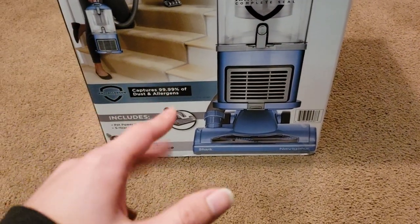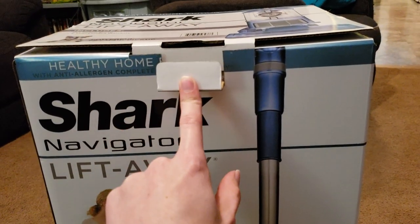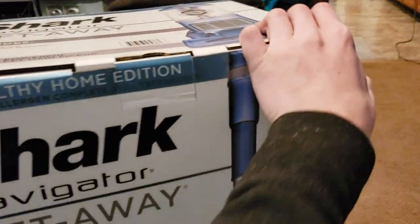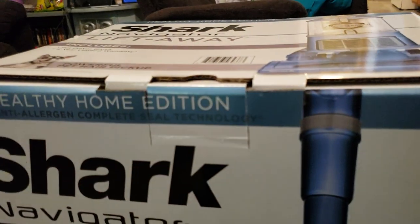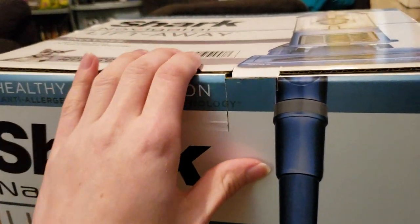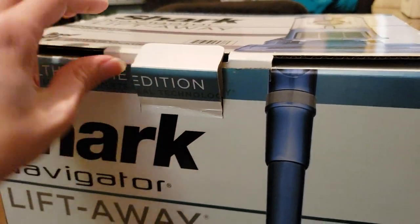An interesting and kind of sketchy thing about this is there's no seal on the top of the box. This was exactly how I found it — you can tell there's no seal, because if there was a seal there would be some sort of residue somewhere on this box. There is no seal whatsoever; this is just entirely loose.